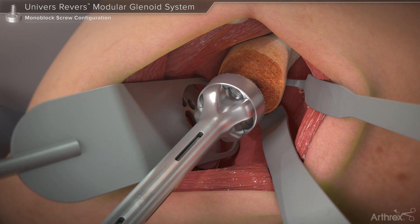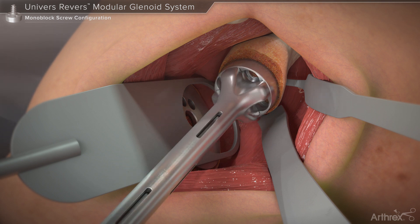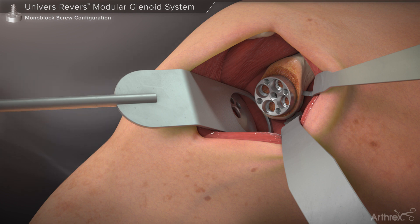The base plate is inserted into the glenoid and is rotated until the base plate is flush to the prepared glenoid surface and/or desired compression is achieved. One may choose between placing locking fixed angle 5.5 mm or non-locking 4.5 mm variable angle screws within each of the peripheral screw holes.